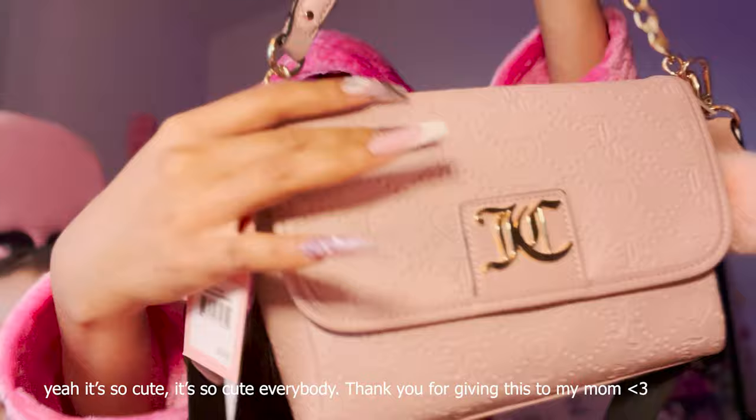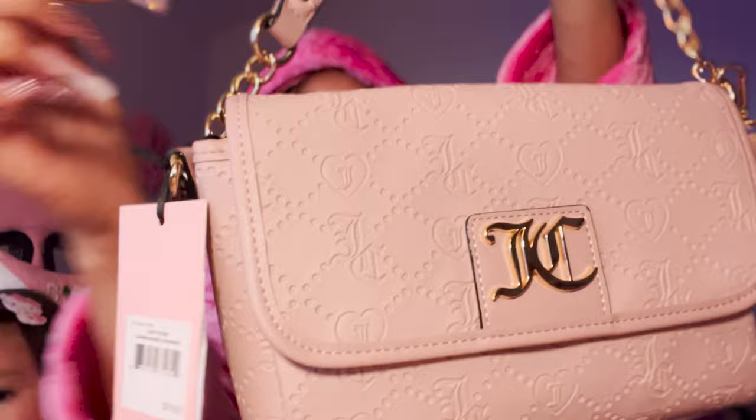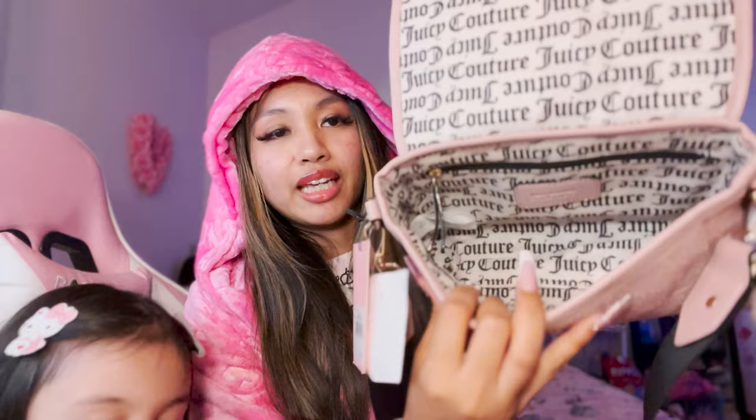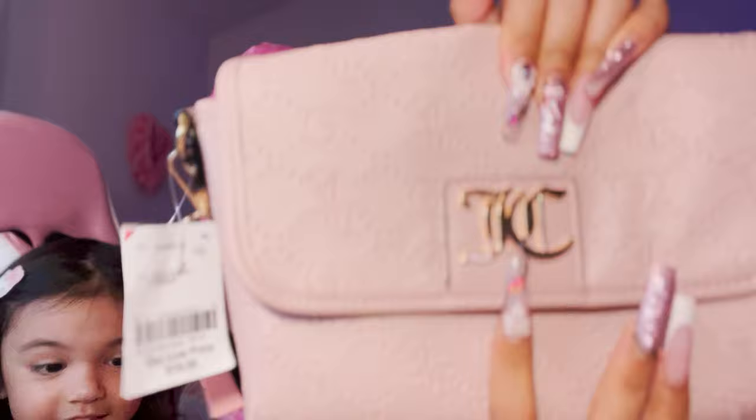Anyway, it's embossed with the new Juicy logo they've been doing - it's kind of giving the OG. This is what the inside looks like - I've never seen the inside. Let's take the stuffing out - these come in handy when you're trying to ship something fragile. Inside is cute, you guys - it has the gold Juicy branding and a back pocket with a magnet.